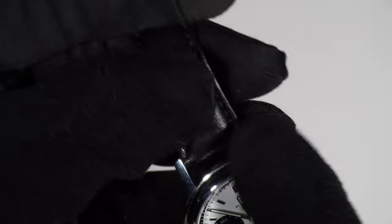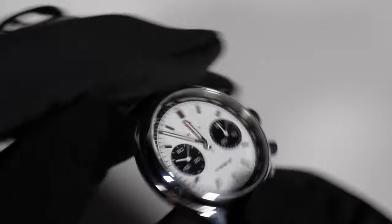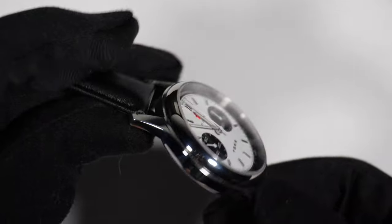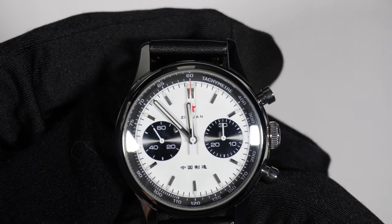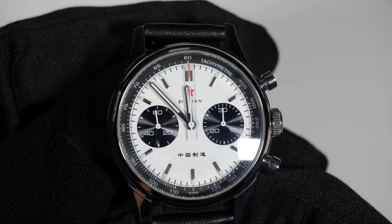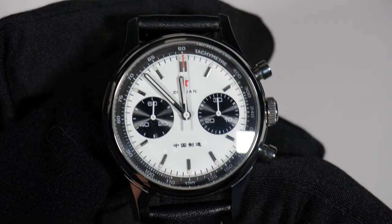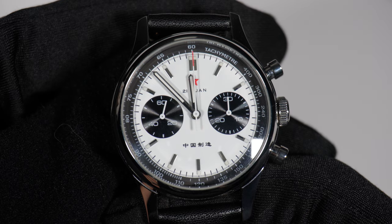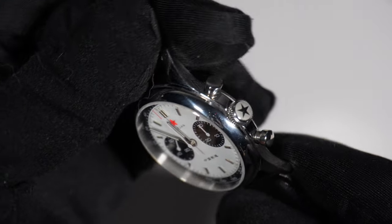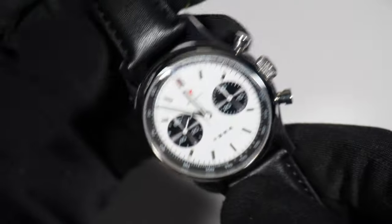When you run your fingers along the case you'll notice the smooth curves and polished surfaces. My version came with an acrylic crystal, and while not as scratch-resistant as sapphire, it has a certain warmth and character to it. It gives the dial a slightly domed appearance that enhances its vintage aesthetic. What do you think about it so far? It looks pretty cool, right? Do you get vintage vibes? Let me know in the comments.